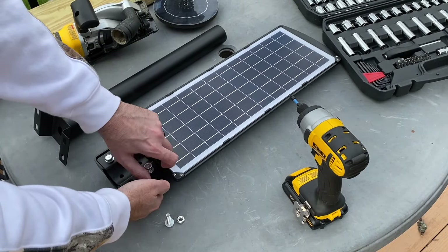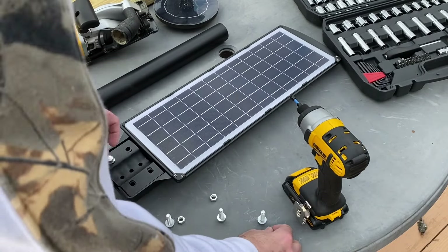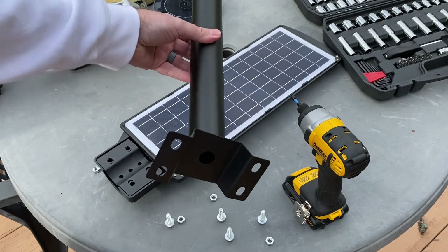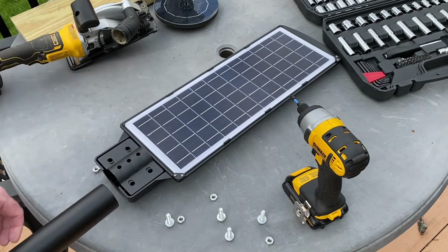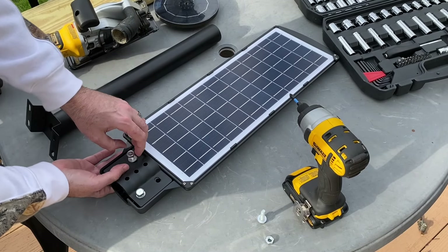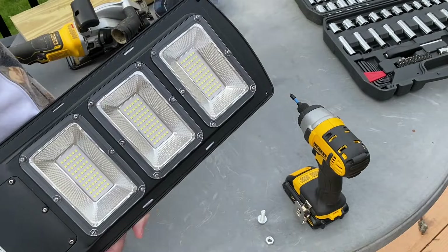Today we're taking a look at a 600 watt solar street lamp by Lovis. I'm removing the hardware so I can flip the bracket around — this bracket attaches to the included mounting pole. The pole itself can be mounted flush to the side of a building, but does include hardware if you want to sandwich it around a pole or post structure. In this video I'm going to be flush mounting it. You can see there's a super large solar panel on the back of the lamp and a power button on the underside.